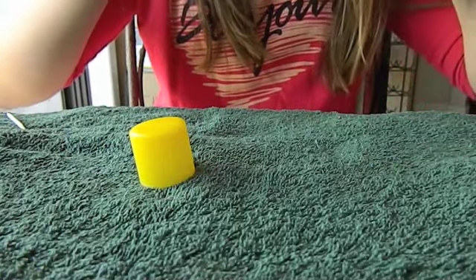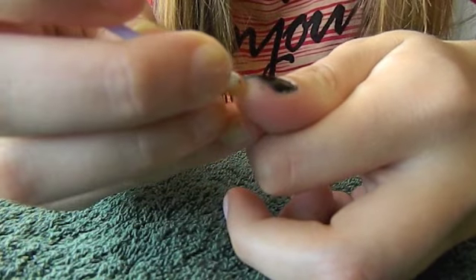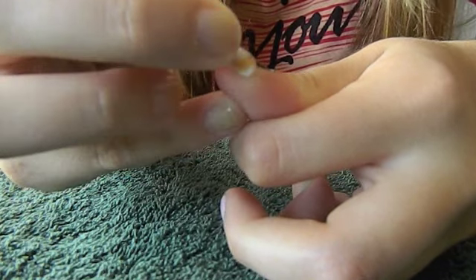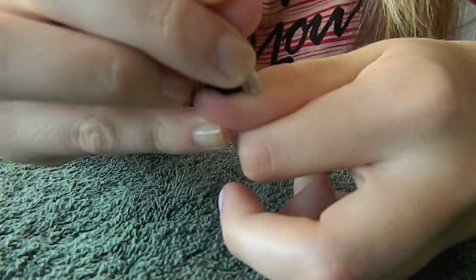A little trick I use whenever I get nail polish on my finger — because it happens especially when you're using black, since it's such a dark color and it's very noticeable — I just get a Q-tip and put it into my nail polish remover, and this lets me get around all the edges I got nail polish on.